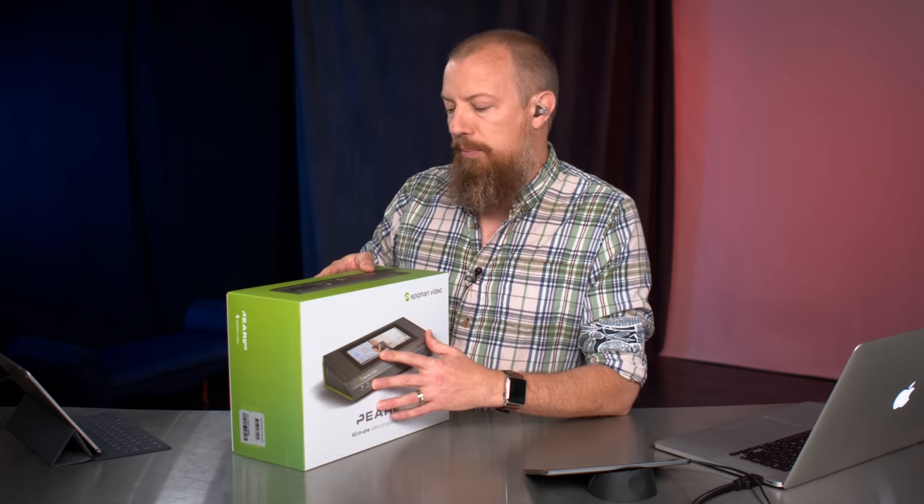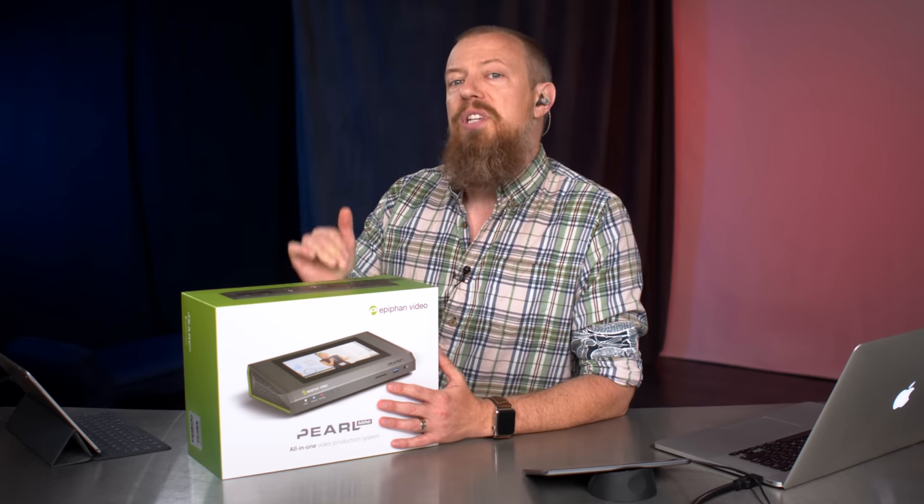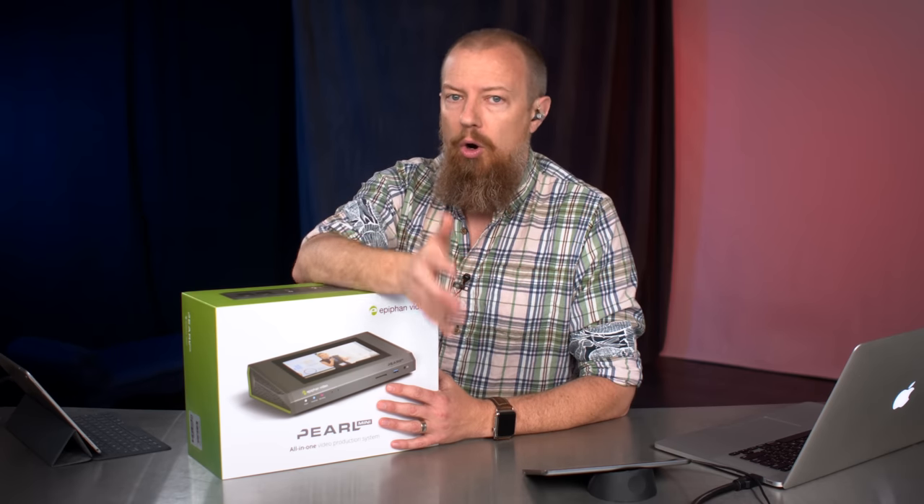The Epiphan Video Pearl Mini is the little brother to the Pearl 2. The Pearl 2 is actually what I'm using right now to stream — that's why we're able to stream in 4K. For those of you watching in 4K who have the bandwidth and the screen to see it and are going, whoa, look at the quality — it's amazing. That's because it is a hardware encoder.